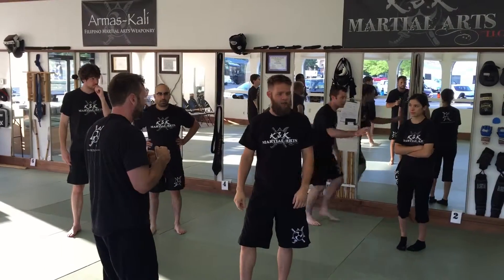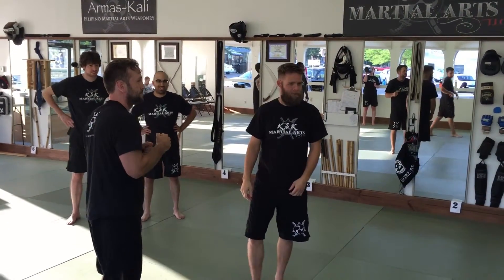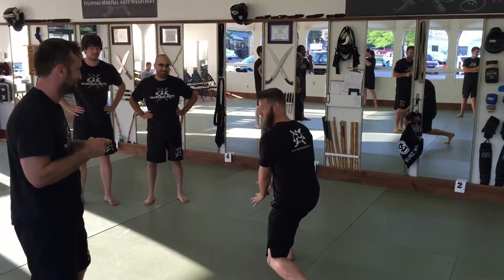Okay, everybody watching? Keep your eye on — stop picking on Tim. I look over and she's like, 'I just want to get it real quick!' Keep it down!